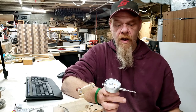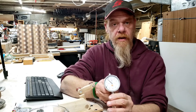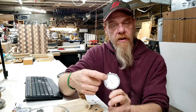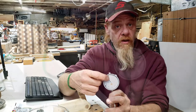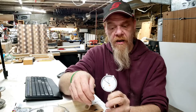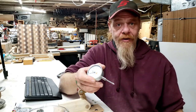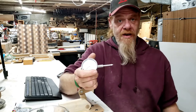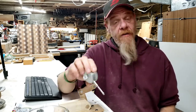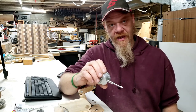The indicator itself is certainly not Starrett quality or Mitutoyo quality, but it has everything you need. It's a graduated dial, zero to one inch. You have two dials — the other dial measures in one-hundred-thousandths increments around one full revolution. It's good quality for a $25 indicator. For a woodworker, we're not working with ten-thousandths of an inch — we're working with thousandths of an inch, and maybe not even thousandths.